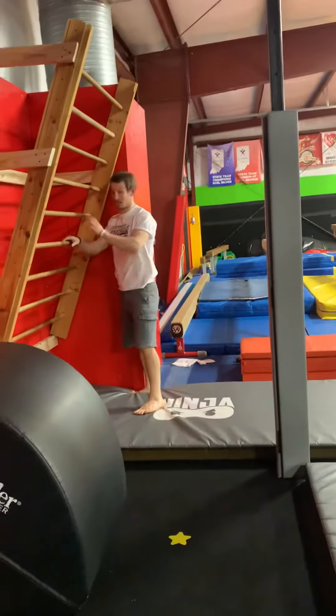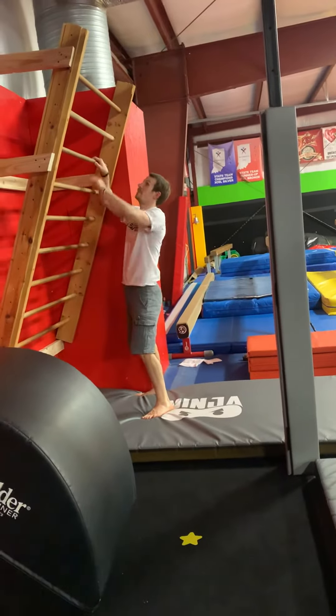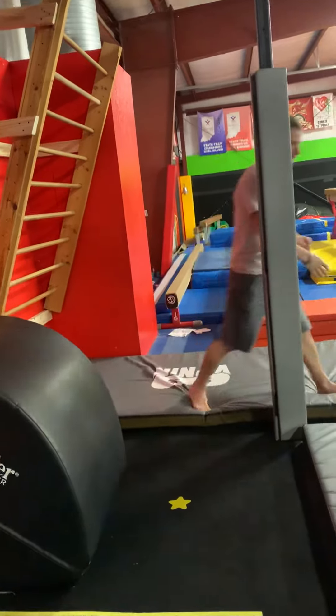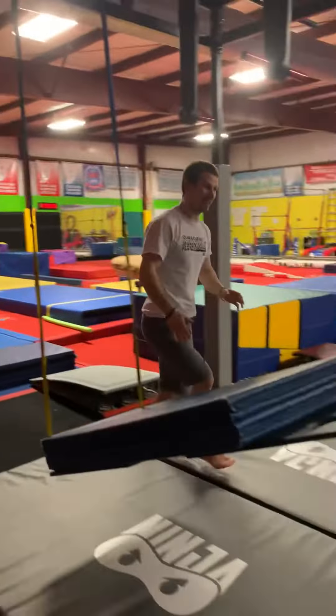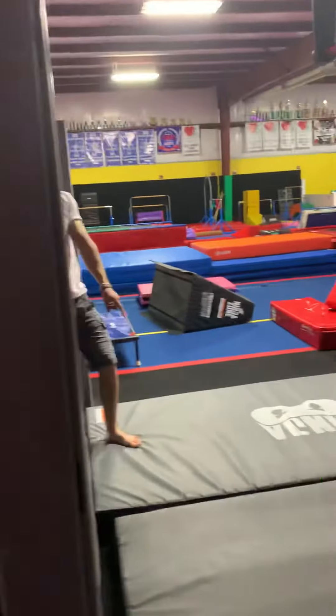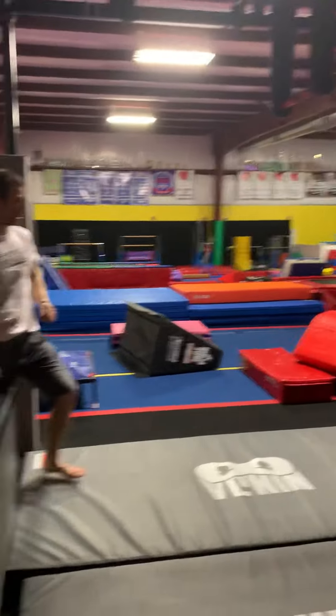Right here, we're gonna climb to the very tippy top and then make sure that we climb back down. We can go across the bridge. I'm gonna put some more obstacles here for the little ninjas so that they can just sort of hop across. I still don't want to do this bar right here.